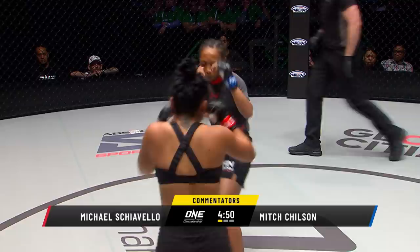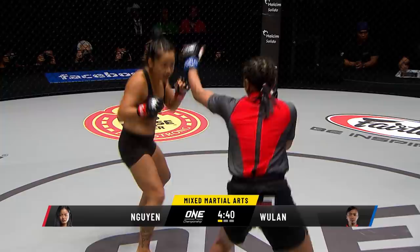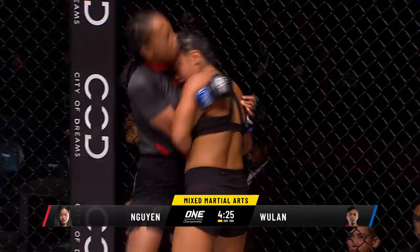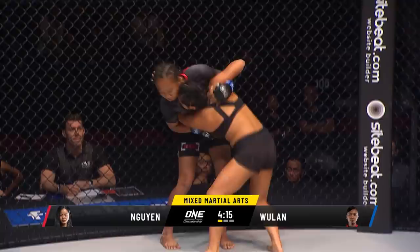Nguyen is already showing good head movement. She likes to stand in the pocket, stay still, and drop bombs on people. Nguyen already trying to show some nice movement, sticking that jab in her face. She's got a 10-centimeter height advantage — how is she going to utilize it? Killer B in reach here. Woolan backs her up against the circle fence. Nice knee there from B Nguyen. Solid pressure from Woolan to the left rib cage — the Indonesian doing well in this exchange.